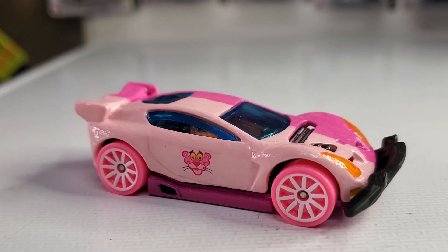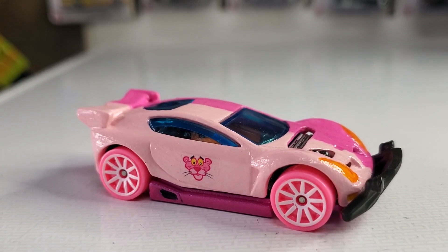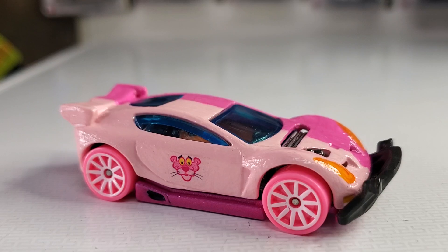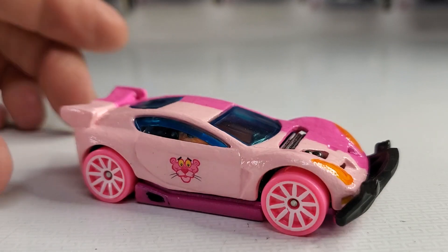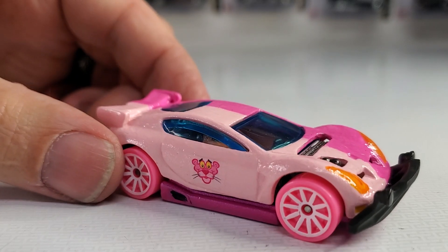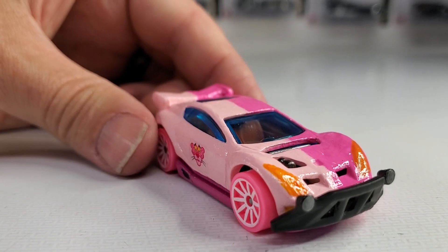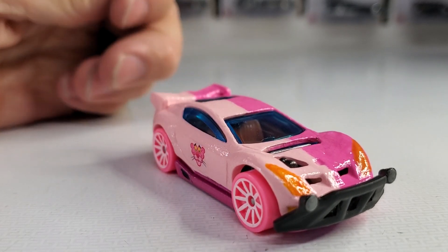I hope you all like it. What I did with this casting — which is a fantasy casting called the Synchro — this particular one came out of the Christmas advent calendar last year. What I did with it was I left the bottom pink paint that was on there, and then I did a split pink paint job on this.